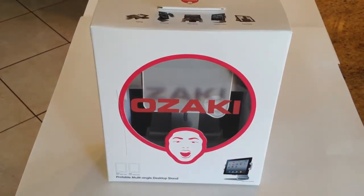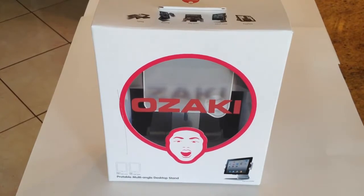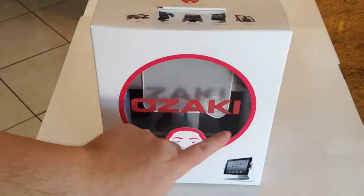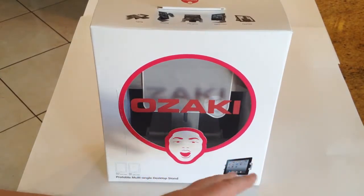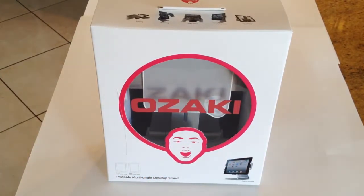Hi folks, Chris Voss here from thechrisvossshow.com. We've got some exciting products — about four or five different items you're going to find on the Chris Voss Show. If you look on the related links below, you're going to see some of the great products from Ozaki. You can find their products at ozakiverse.com — kind of like universe — ozakiverse.com. There'll be a link below the video you can click on.